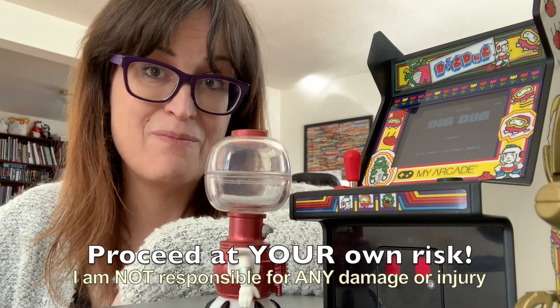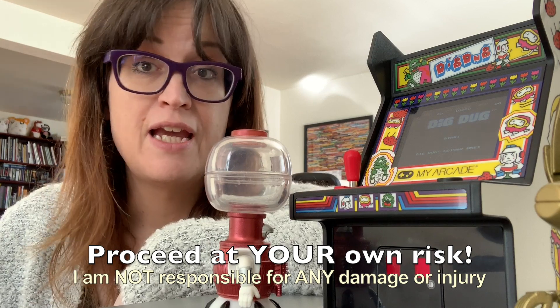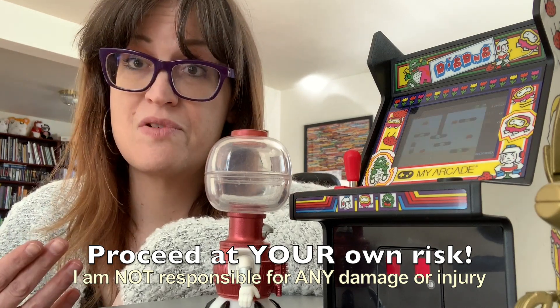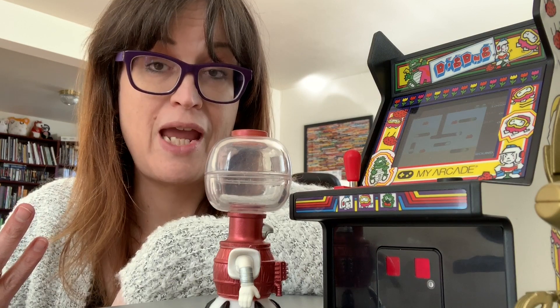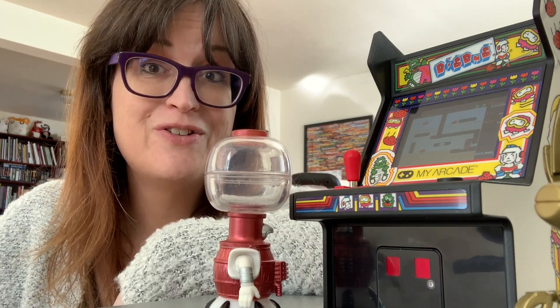However, with that in mind, keep in mind that electronics and electricity are dangerous things. Proceed at your own risk. I'm not responsible if you totally screw up your game or if you electrocute yourself. So proceed with extreme caution, and if you're not sure or not comfortable with what you're doing, don't do it.